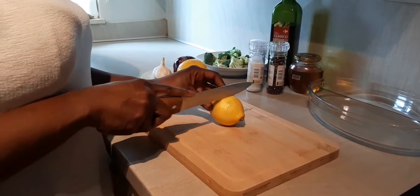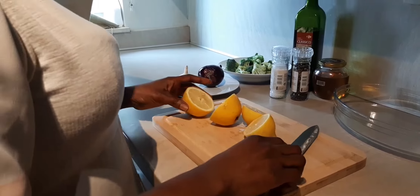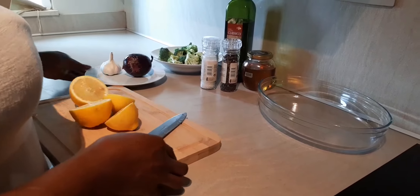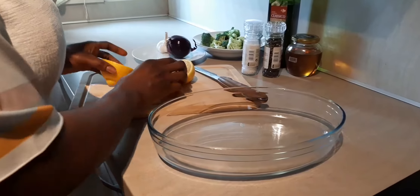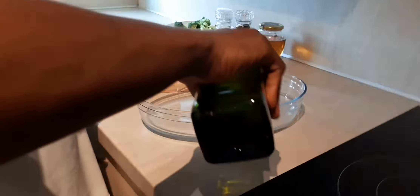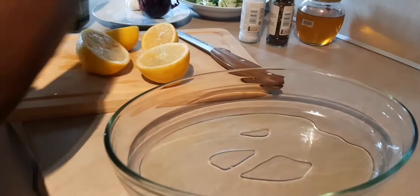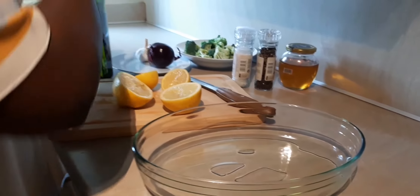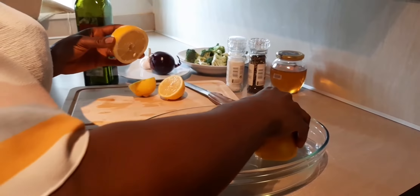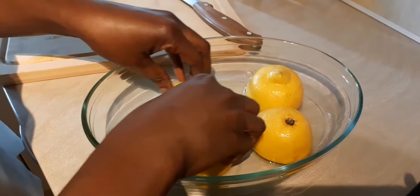First, you cut your lemons into two. You can use a whole few big ones, or you can use like one big one and then a smaller one — that's no problem. You cut them into two and then you spread some olive oil. You place them face down in a baking bowl.